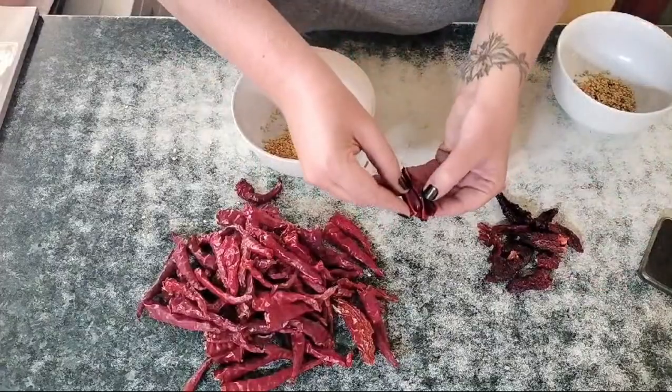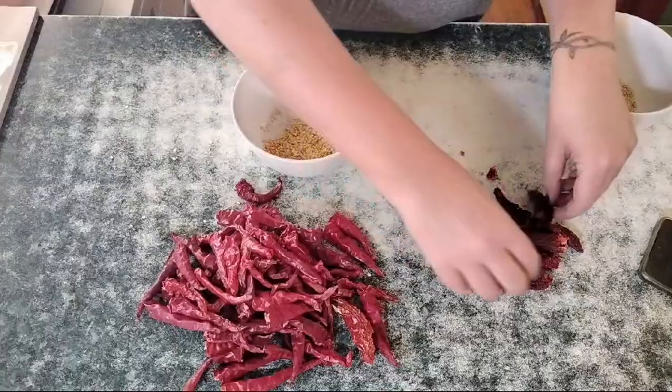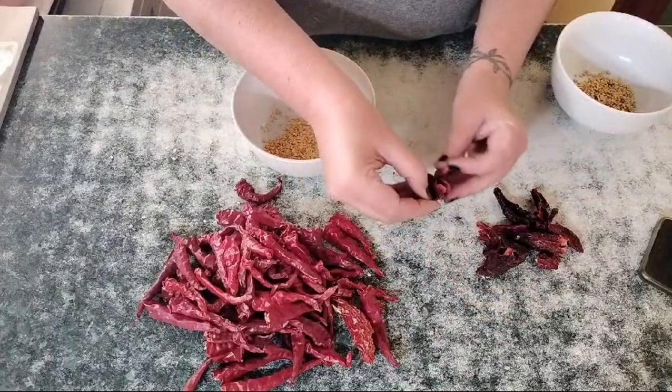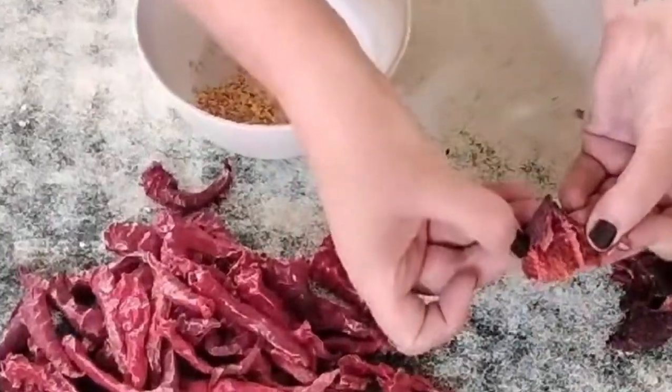I opened a few more of them up and you can see they're nice and clean and red inside. We'll open this one up as well. If I don't trust them, I open them up — and it's nice and clean inside.